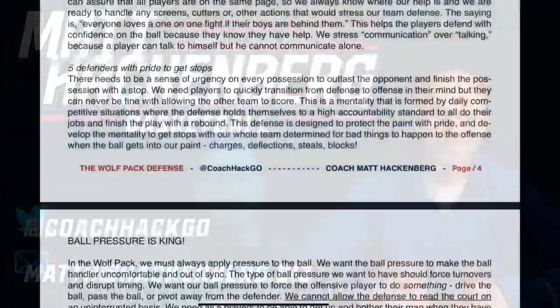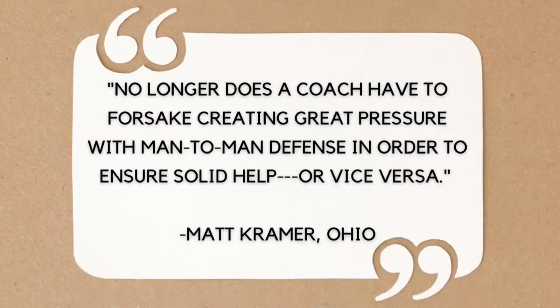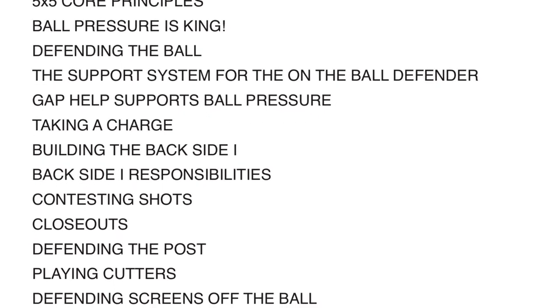What's up internet basketball junkies? Are you tired of your team's defense being lackluster? Are you looking for a defensive scheme that can help you shut down your opponents and win games? Look no further than the Wolfpack, a guide to a gap man-to-man defensive scheme that emphasizes ball pressure and heavy help defense.